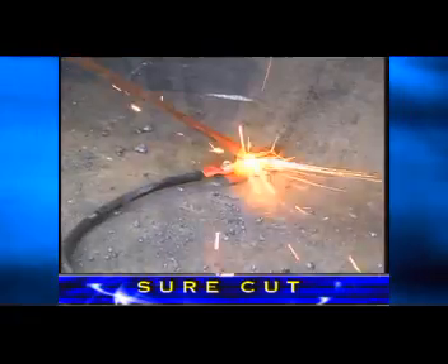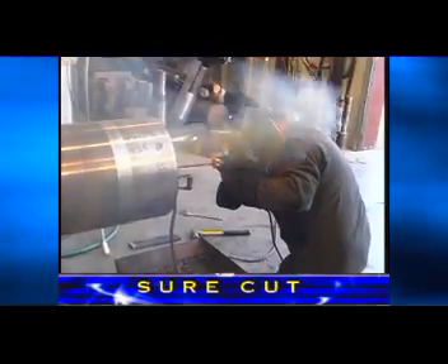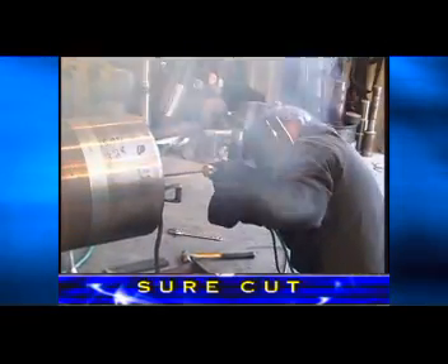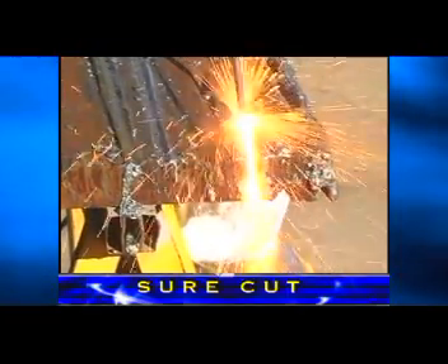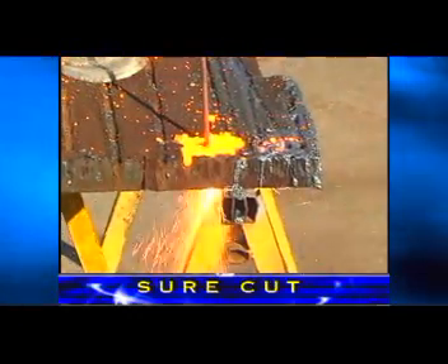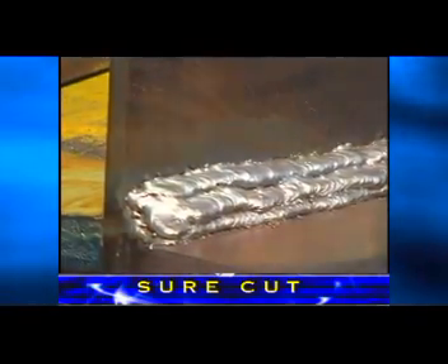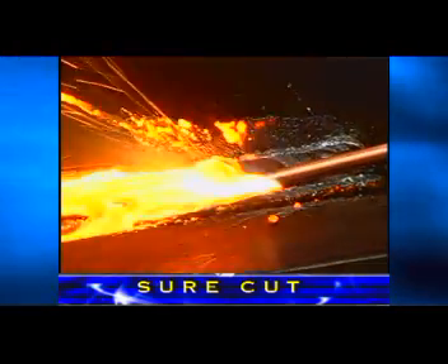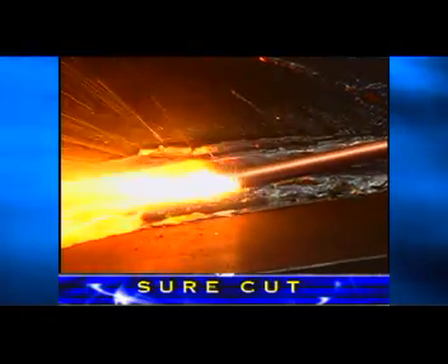The SureCut rods can be ignited with a 12-volt car battery, reducing the amount of support equipment required. The operator can control the oxygen volume with the variable flow valve. SureCut rods can be used to make small cuts in heavy plate or to pierce starter holes in plate for shape cutting machines. They also work extremely well for gouging applications where the operator does not have a welding machine and air compressor to run the arc gouge. Gouging can be performed at much faster rates than a carbon arc process, and when complete there is no carbon residue to be ground out of the steel.